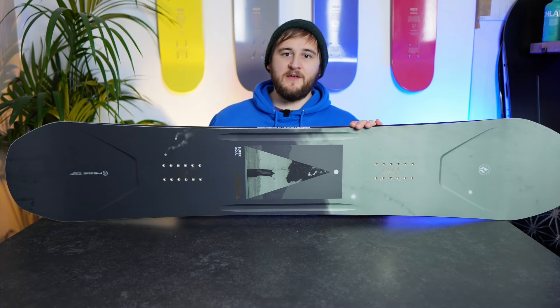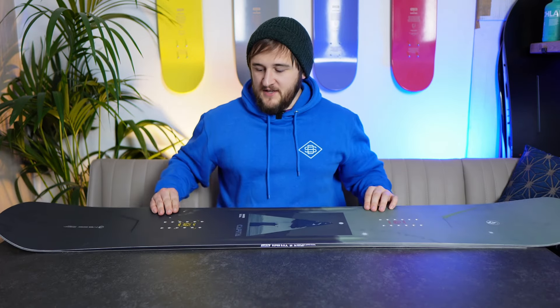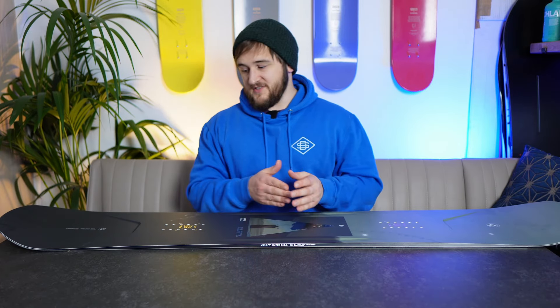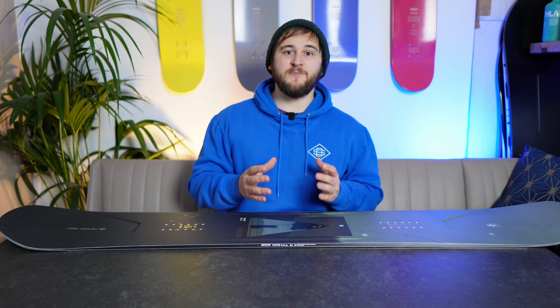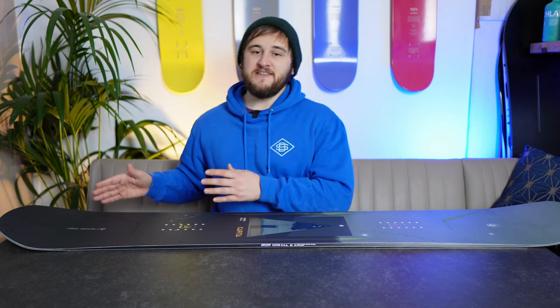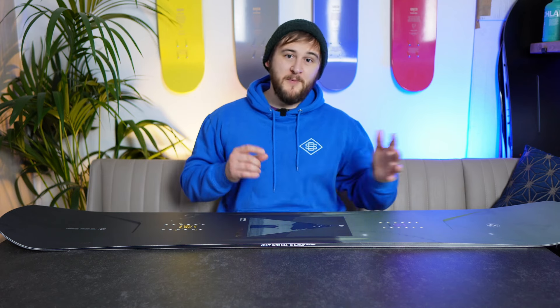One of the areas that the classic DOA always did so well was how easy the pop was to initiate, and this board's no different. It's got the same shape, the same profile, it's got the extra carbon stringers and that extra bit of response, so it's super easy to initiate pop, and when you do activate it, it really pops nice and high. It isn't the most poppy board out of all the boards I've tested, but what sets it apart is how easy it is to pop. You really don't have to think about it — you can pop it off side hits, pop it on the groomers, it's just poppy.